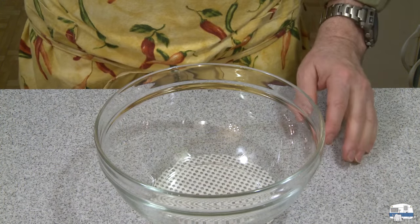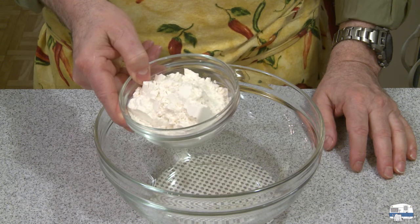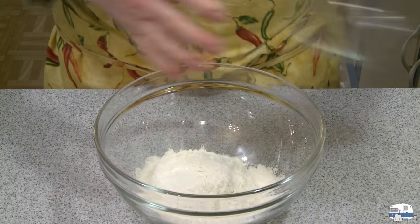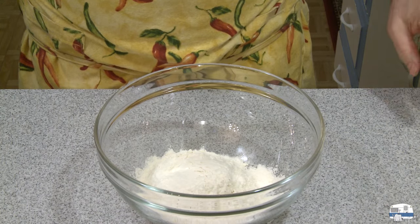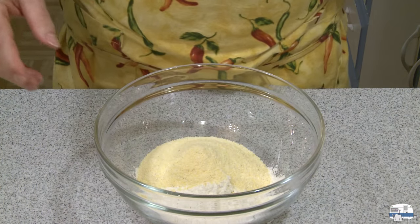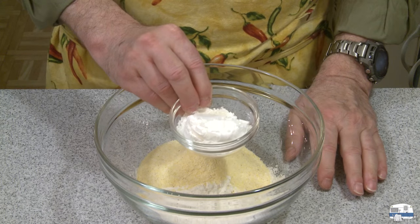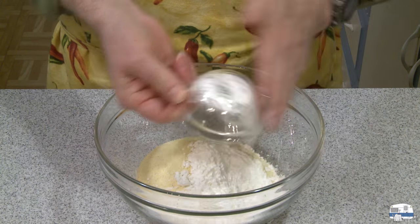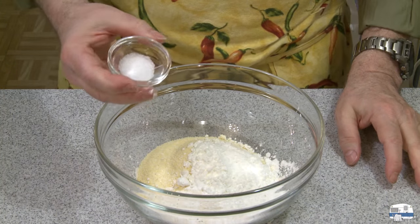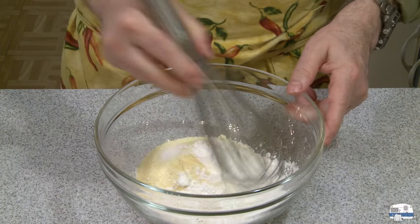For my dry ingredients I have one cup — five ounces or about 140 grams — of all-purpose flour, one half cup — 75 grams — of yellow cornmeal, one third cup or 50 grams of cornstarch, and finally half a teaspoon of salt. I can just mix these up with a whisk, and that is good enough right there.